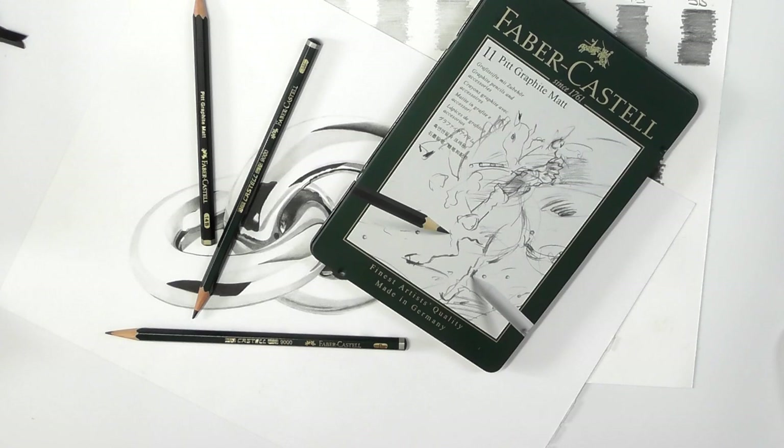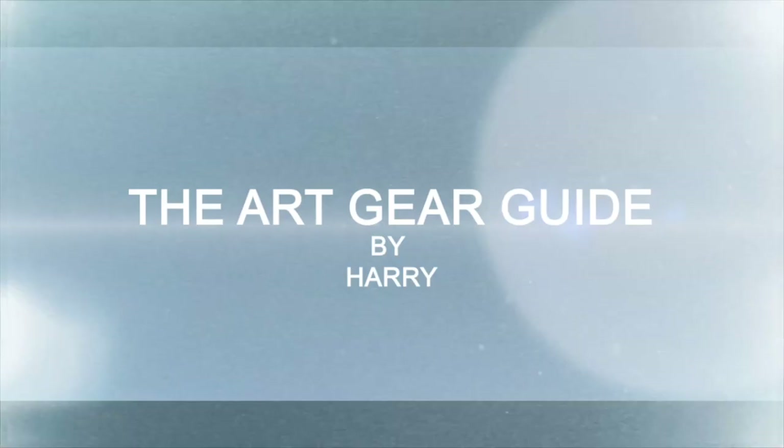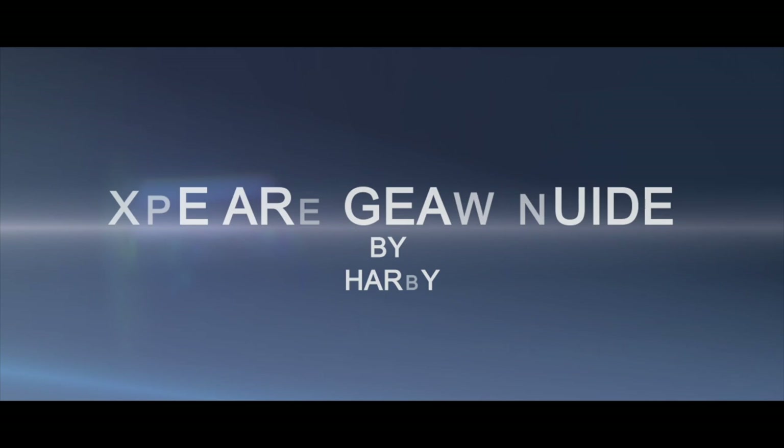That's it. I know it's been a long review, but there's a lot of information to get through. Thank you so much guys for watching this — I really look forward to seeing you all again in the next review. Thank you, bye.